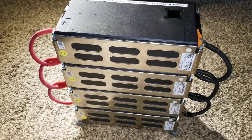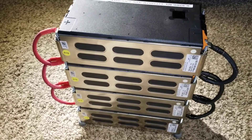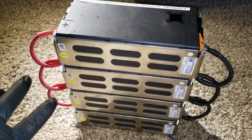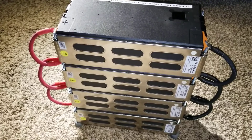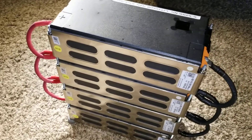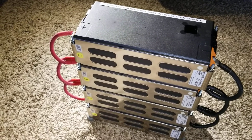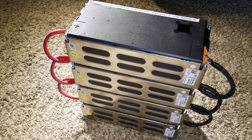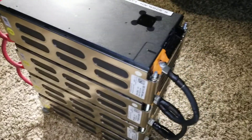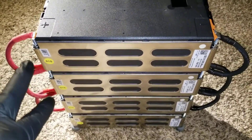Right now I have them stacked in parallel mode for storage — I haven't put them to use yet, but I've already run some tests. A few days ago I ended up finding one of these modules, which are very expensive, but I bought it. I found it directly from a dealer and they had just one left. It's the same module — same looks, same design.